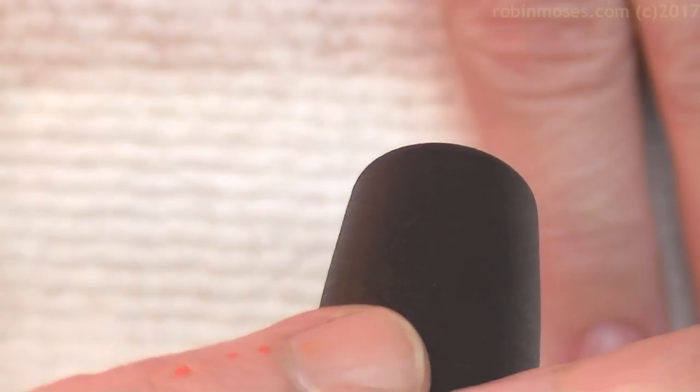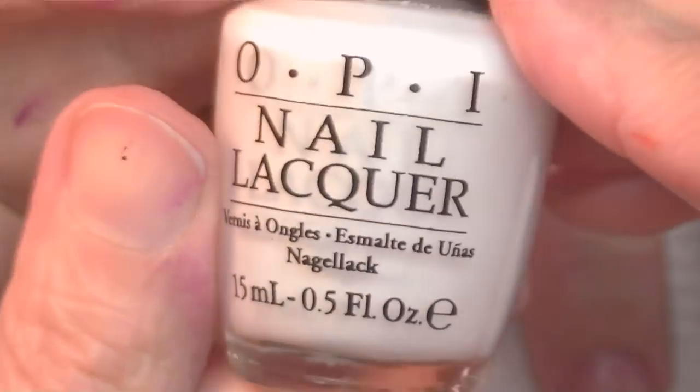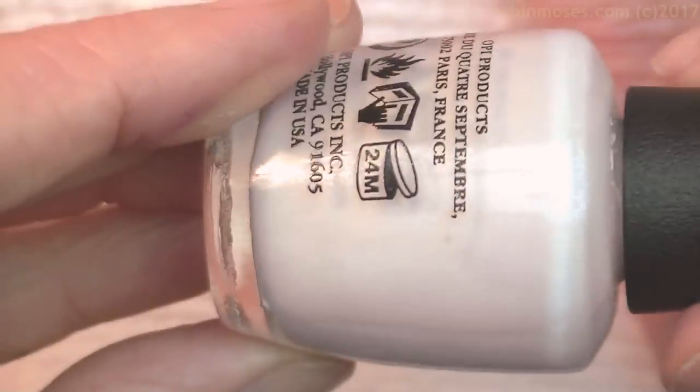Yes, okay, and this is her birthday nails. I've started this design with a Dazzle Dry Pedal to the Metal, one of my favorite top coats for French manicures. And I topped it with Chiffon in My Mind by OPI, which is a reflex pearl pink white.